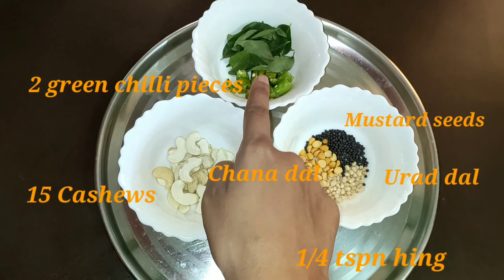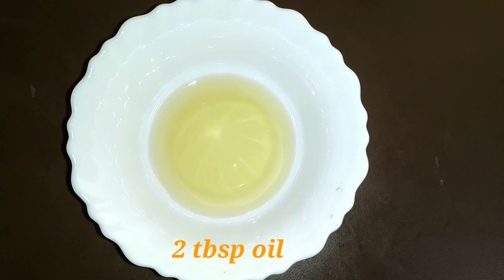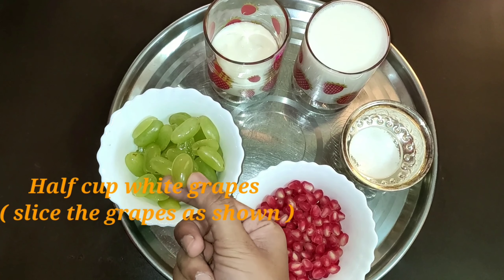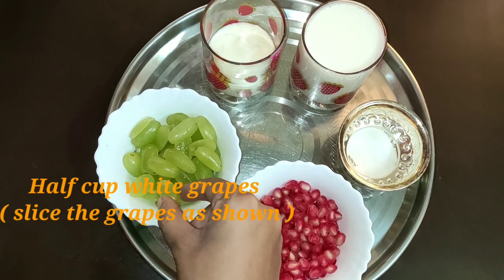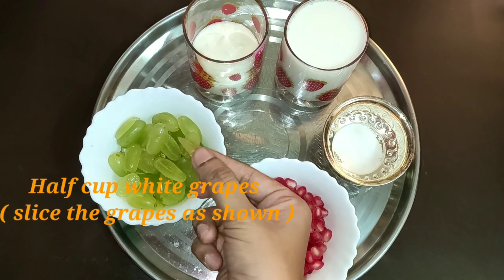For the process: 1 small cup rice, boil and smash. 1 teaspoon of salt. 2 tablespoons of oil.